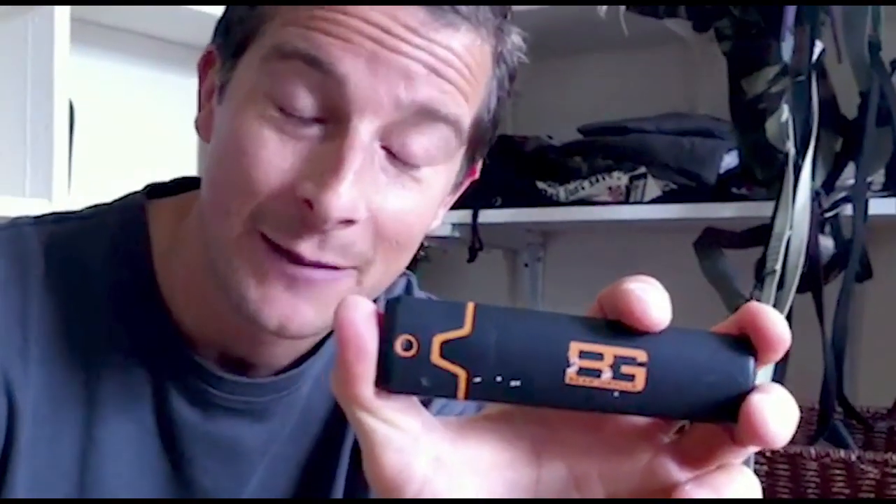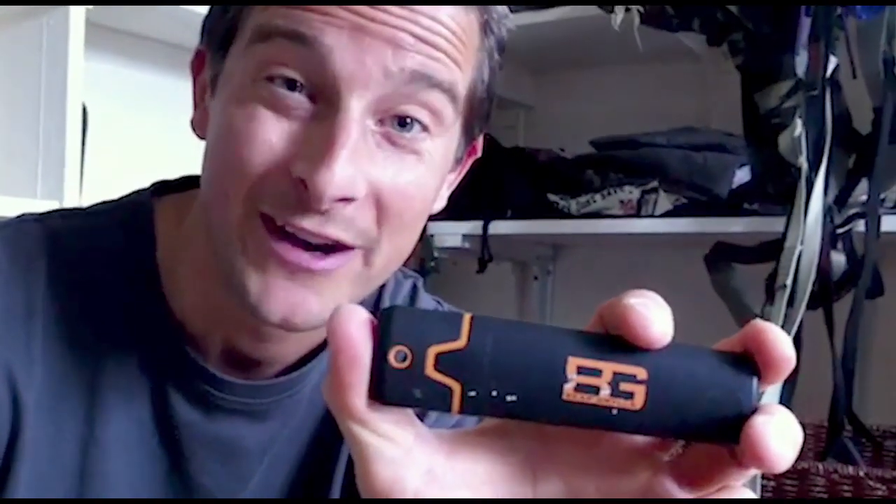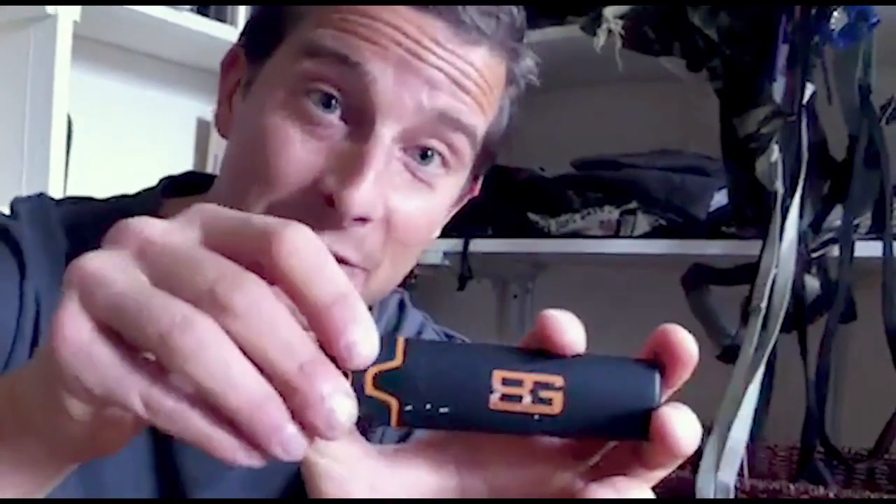This is the BG Field Sharpener — small, compact, easy to slip into a pocket, and there for when you need it the most. There are a thousand ways to sharpen a knife in good conditions, back in a workshop when everything's nice and calm and it's not raining. But what I'm interested in is the sharpener that's going to work when you need it fast, and give you that edge for what you need to do. And this is where this comes into its own.